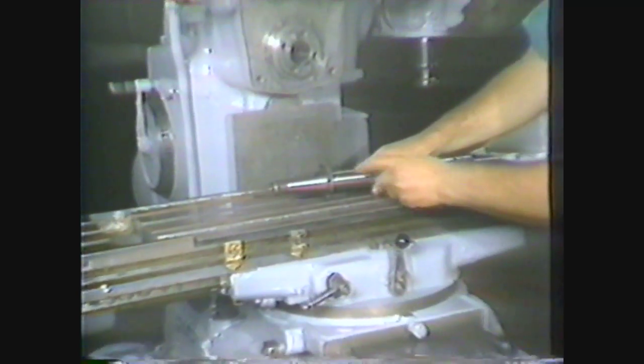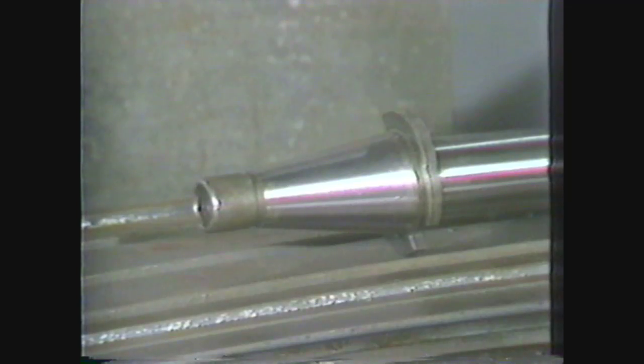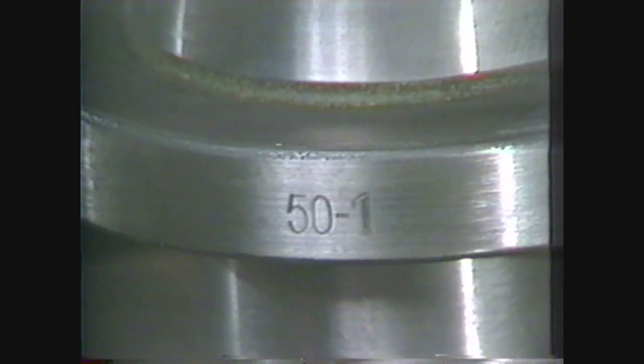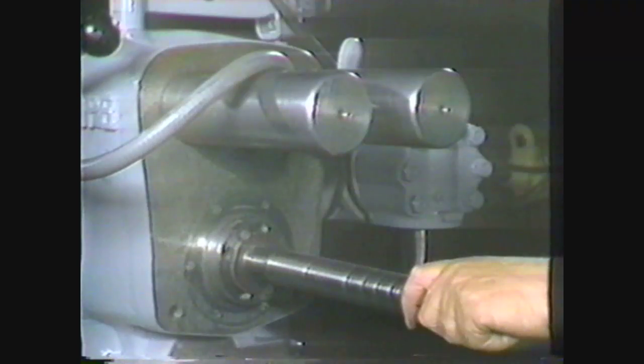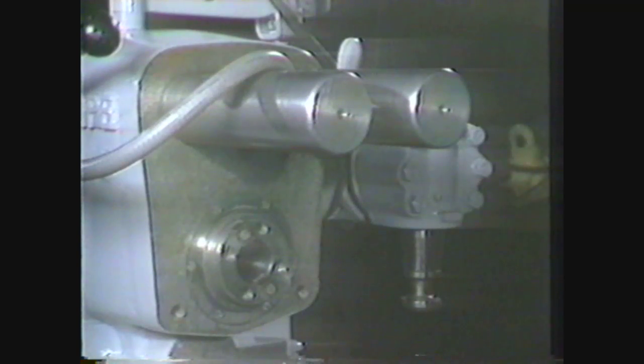Milling machine arbors are equipped with self-releasing tapers, which usually have an included angle of over 15 degrees. The most common milling machine arbor has a number 50 national milling machine taper. This steep taper permits the quick removal of the arbor from the spindle nose.